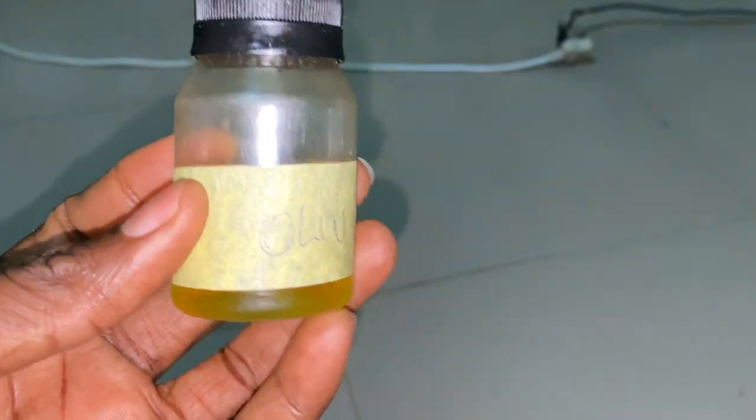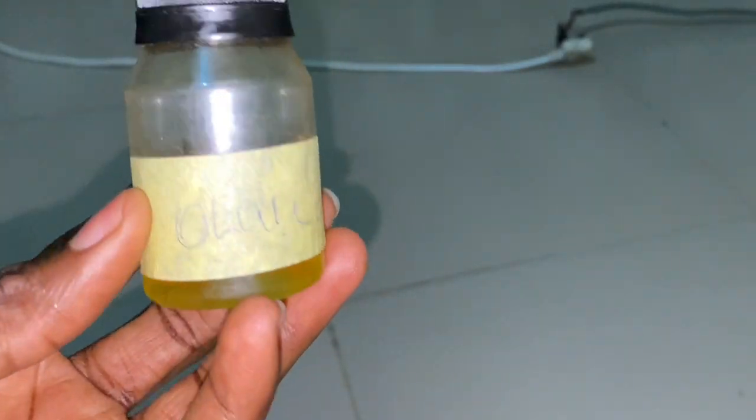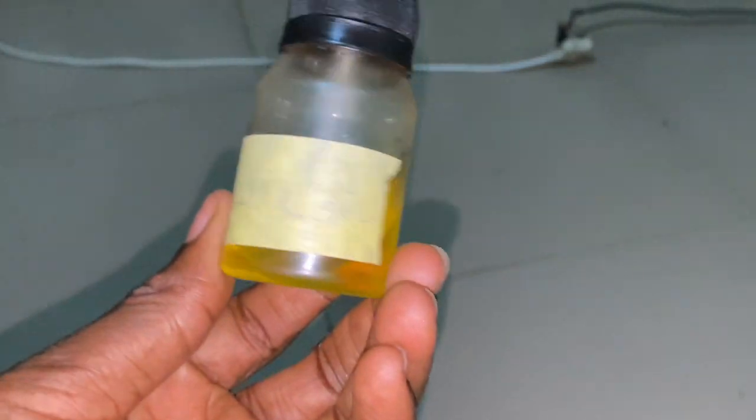Olive oil is known for growing your butt. So many people who make butt enlargement creams add olive oil to their ingredients because olive oil is the active ingredient in this recipe.